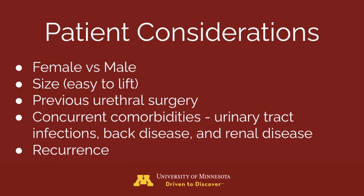Some other things to consider: choose patients that are easier to lift, treat urinary tract infections before voiding, cautiously lift patients with back disease, consider intensive monitoring for risky anesthetic patients, and this procedure may be especially beneficial for patients with recurring bladder stones.